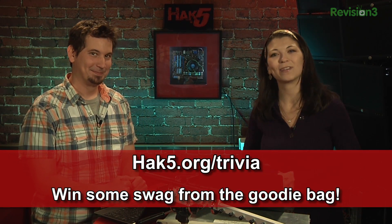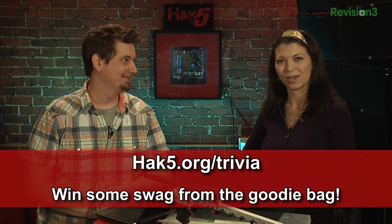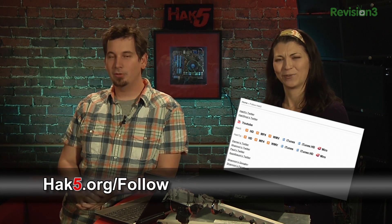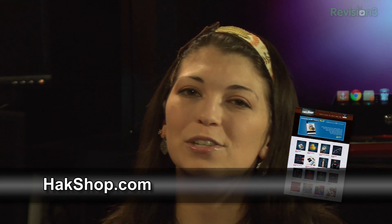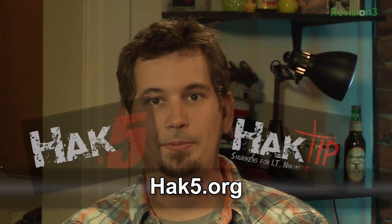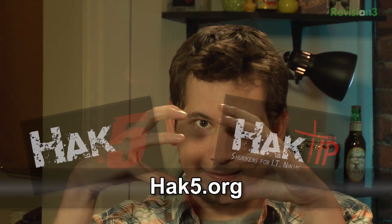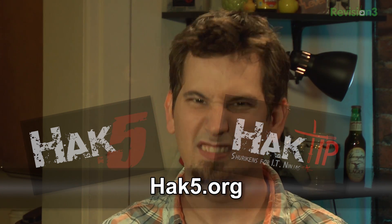You can answer over at hack5.org/trivia for a chance to win some awesome swag. Hack5.org/follow is the place where you can find all the places we hang out on social networks. You can get your HAK5 goodies over at HAKshop.com — like the Yagi. Don't forget about HakTips every Friday — they are condensed technolust. Until next week, I'm Darren. I'm Shannon. Stay thirsty for technolust!